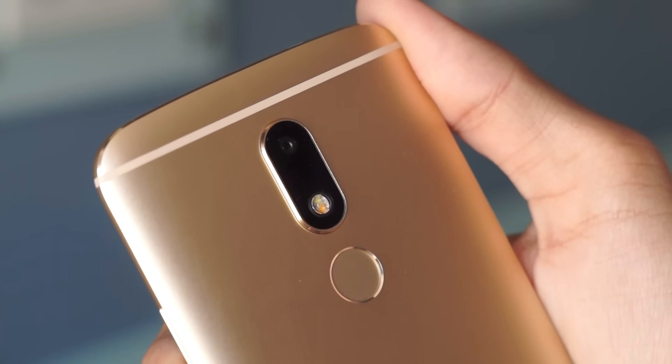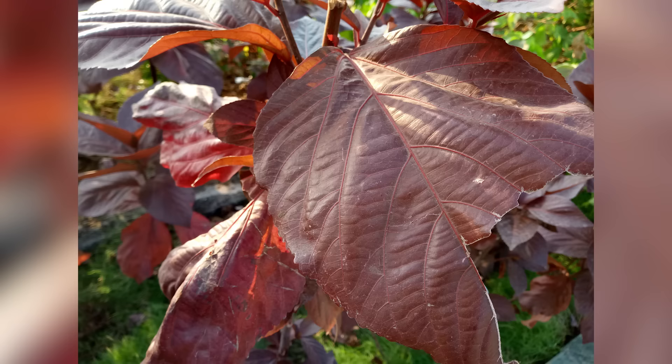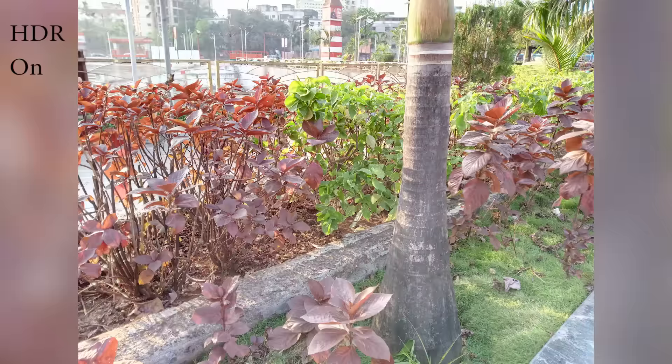Coming to the image quality of the Moto M, in broad daylight the camera performs quite well. The saturation is good and even the depth of field while taking some of the macro shots is nice. The HDR mode also works well, but the saturation suffers a bit when you are using it.